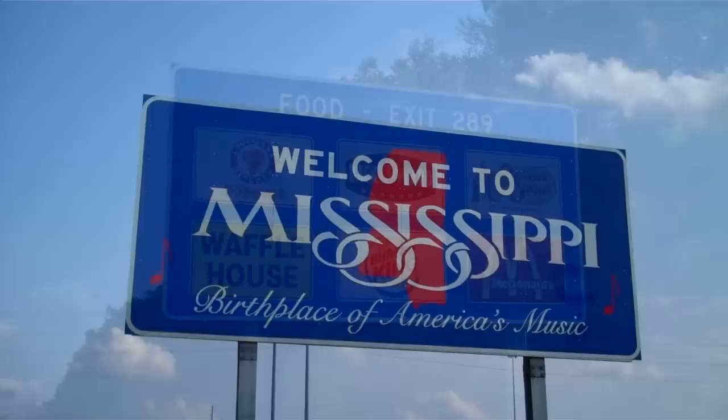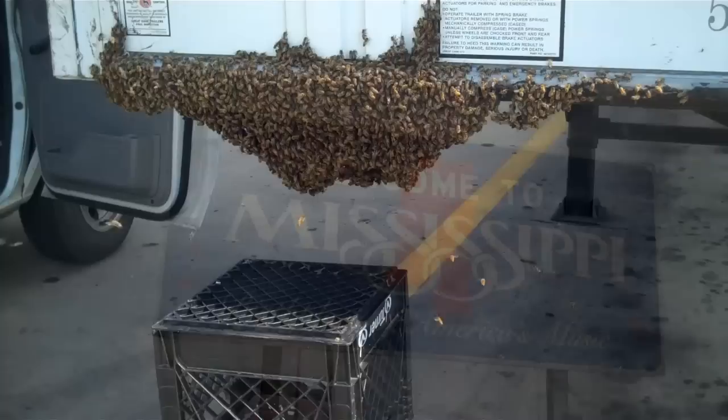Welcome to Mississippi — the land of milk and honey, and the honey bee.